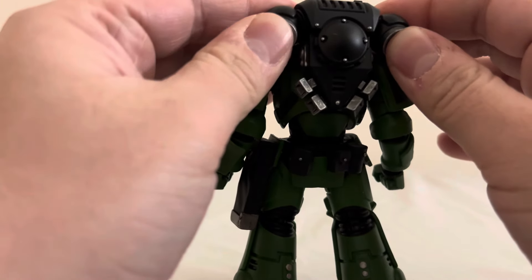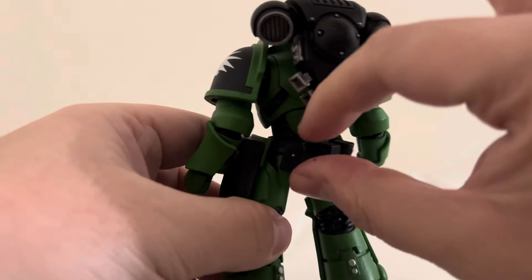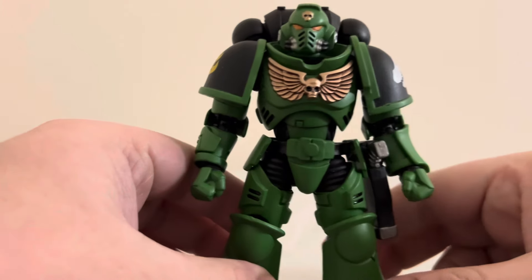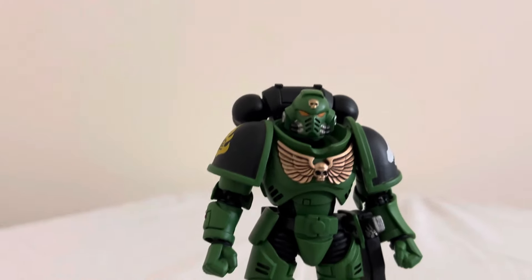Yeah, I've started getting into the miniatures. I'm working on a Tyranid Army right now, but the Salamander Space Marines are next on my list. I'm just waiting to get a few more units for them. Here he is in his full green armor glory.